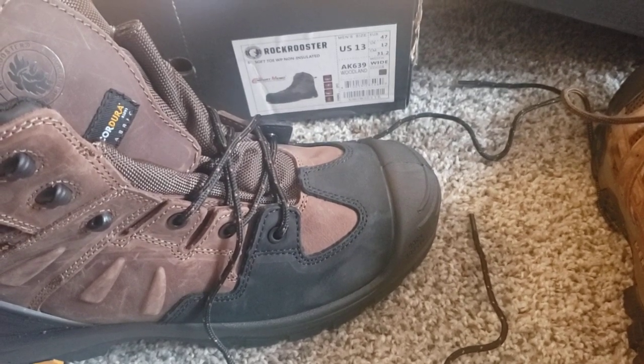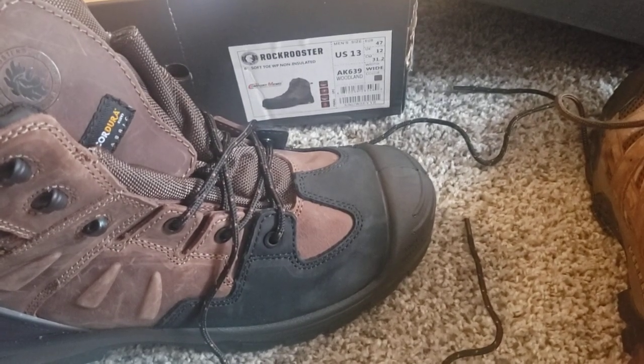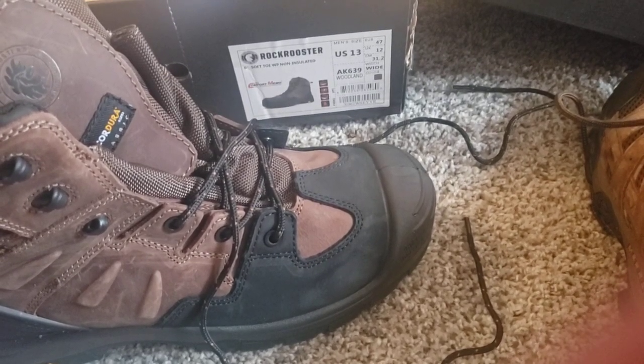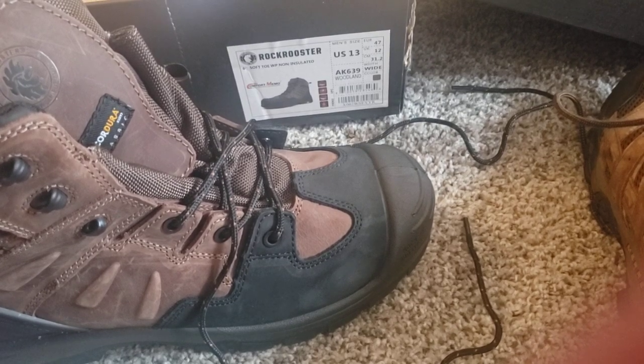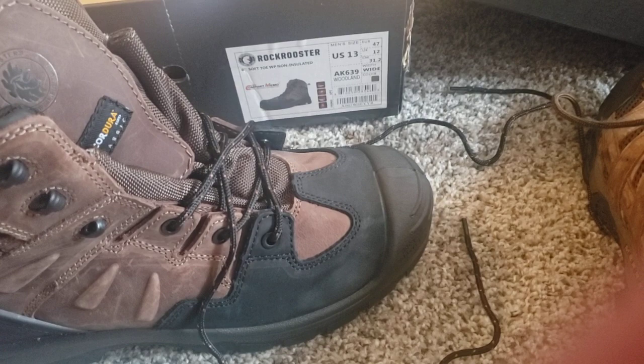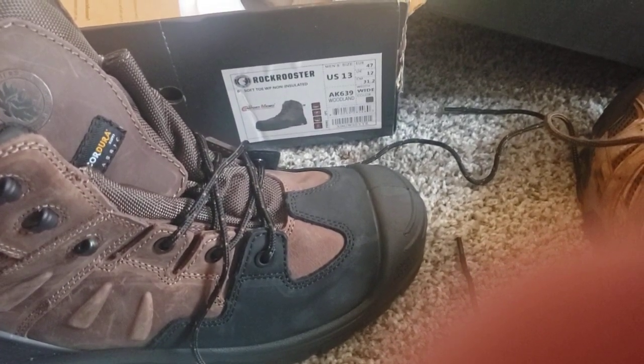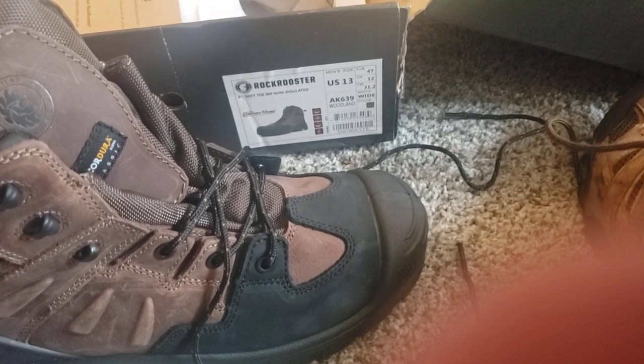I reached out to a bunch of different boot companies, and Rock Rooster was the only one that really took their time to work with me and get me what I was looking for. My previous video was on a mock-toe boot that they had, but this is their more work-inspired, everyday throw-these-on-and-go-to-a-warehouse type of boot.